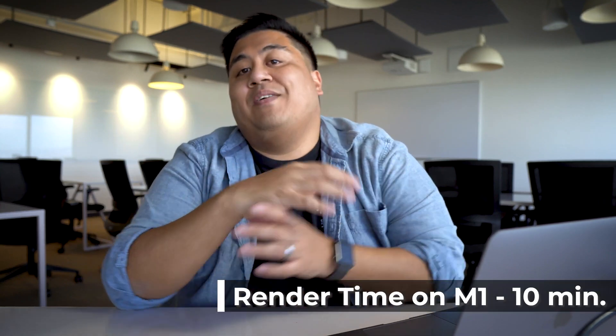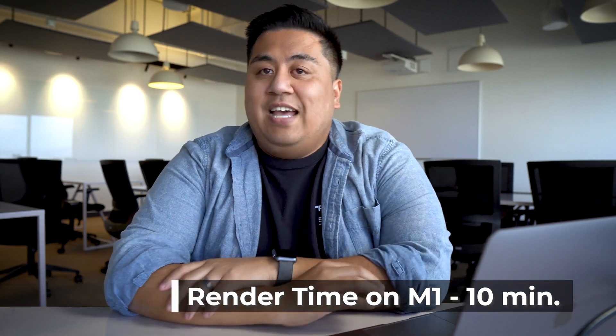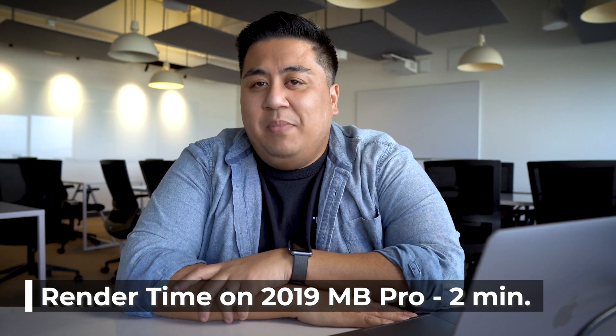Just for reference, this video was rendered on the M1 MacBook Pro — it's a 4K video with a Luminary preset, minimal music and graphics, and it's a seven-minute video. When I rendered this on the M1 MacBook Pro, it took about 10 minutes to render. I say that because I put this very same Premiere profile on my 2019 MacBook Pro, which is a 16-inch. I admit it's kind of top of the line — I upgraded the RAM, the GPU, and the hard drive. The rendering on that took about two minutes, but this one took about 10 minutes to render.